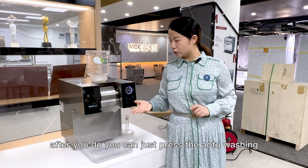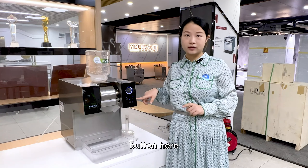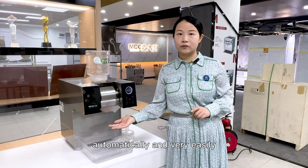After you're done, you can just press the auto-washing button here and then the machine will clean it automatically and very easily.